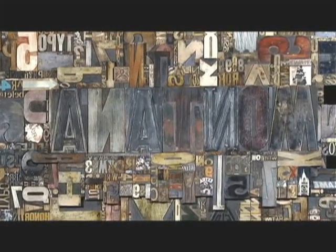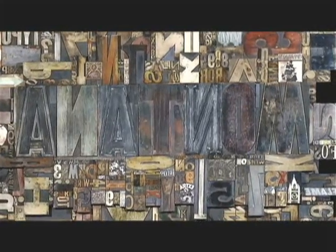The woods that are used were hard rock maple, beech, birch, mahogany, cherry, walnut, and ebony.